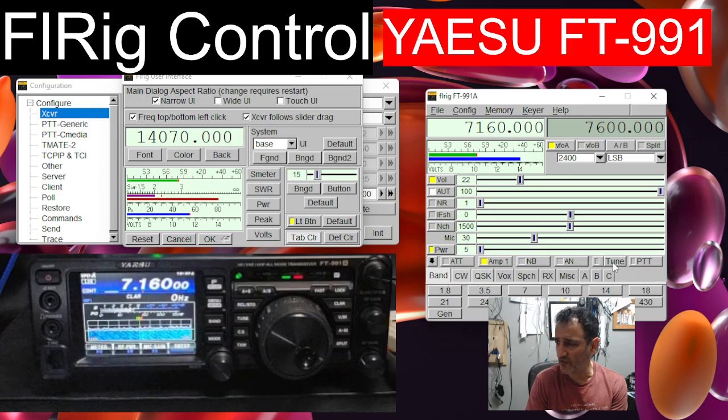Let's try the PTT and the tune. We've got a long wire connected, so we'll go Tune and it's tuning now. I'll bring the power right down. There you go - that's working good. You can see the transmit on the meter; it's even showing an SWR. So you've got full control.